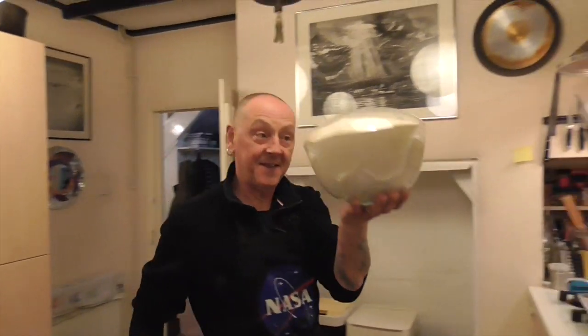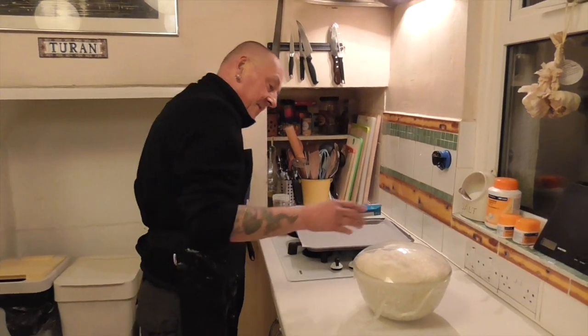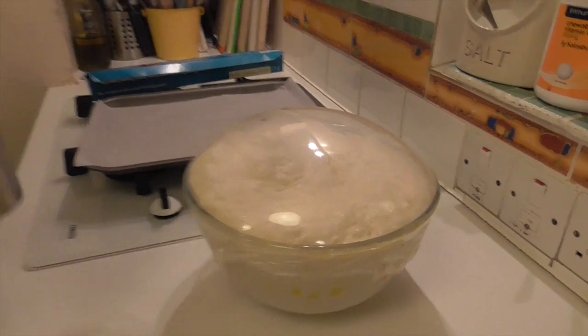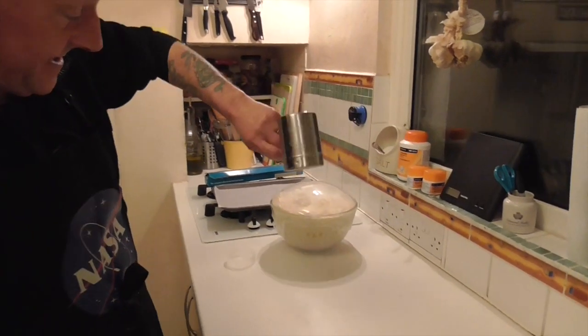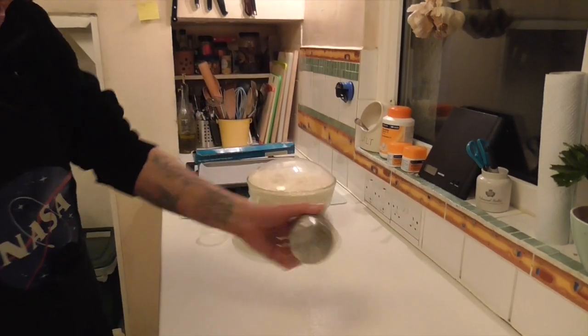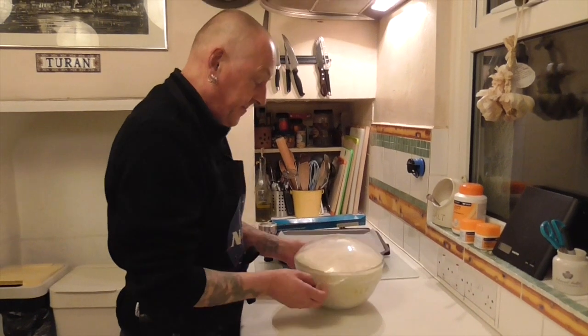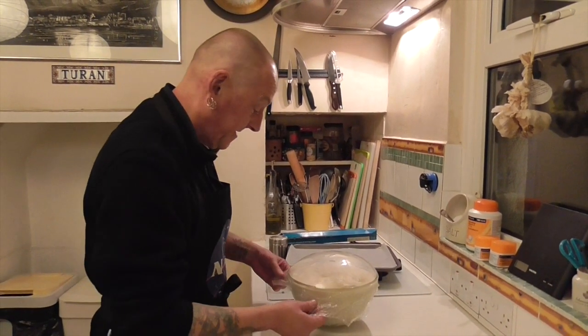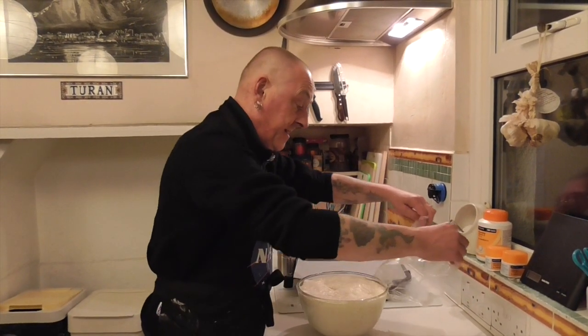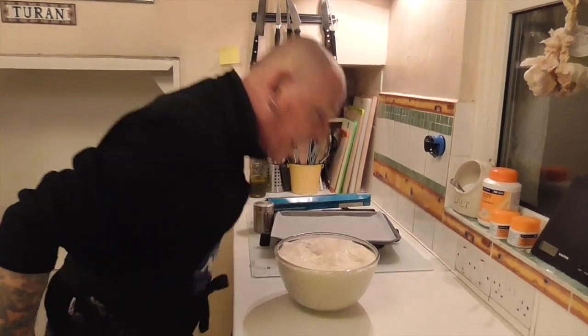I'm going to put that in the warm studio where it's going to prove and I'll come back in an hour or so. Two hours later — how about that then! Beautiful, absolutely beautiful, fermenting away. I'm going to use this French bread flour in a sprinkler to create a nice even coat onto the surface. This process is known as the knock-back, where we're going to knock back the air. It's almost alcoholic-smelling — beautiful, absolutely beautiful, full of air, nice ferment.